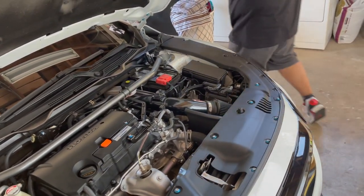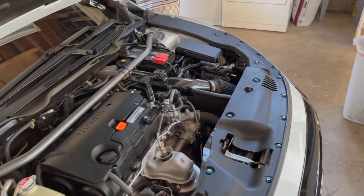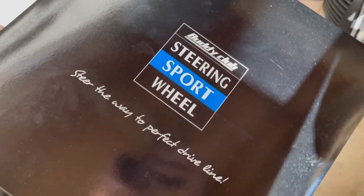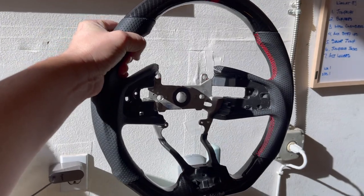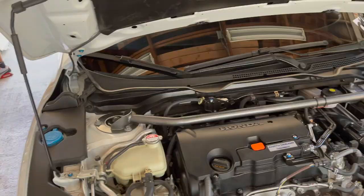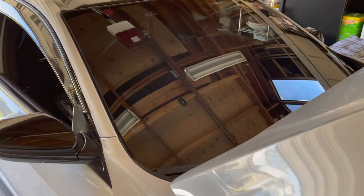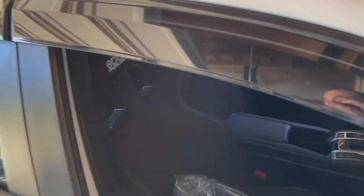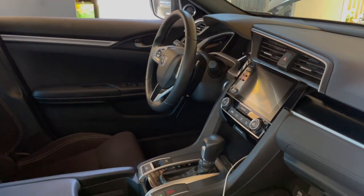What's up everybody, we're back here with project Genito and he decided to treat himself to an early Christmas present — look at that little Buddy Club steering wheel, pretty fly and fresh. For all you FC2 owners we're about to do a nice little video. We're gonna go ahead and swap this sucker out and bring you along for the ride.